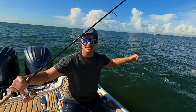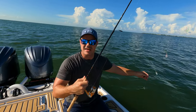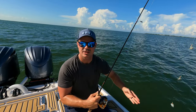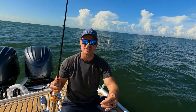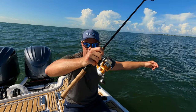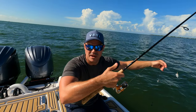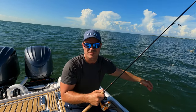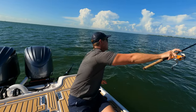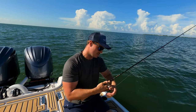We keep this sabiki rod on the boat all the time. They have some fancy ones that are enclosed and you can actually reel this entire strand of the sabiki rig into them. But this is just a cheap little $20 inshore freshwater rod and reel, nothing crazy. We just wrap up the extra line around the handle and store it underneath one of the benches. We're going to toss this out — it shouldn't take long, especially when you're tipping the hooks with some fresh bait.